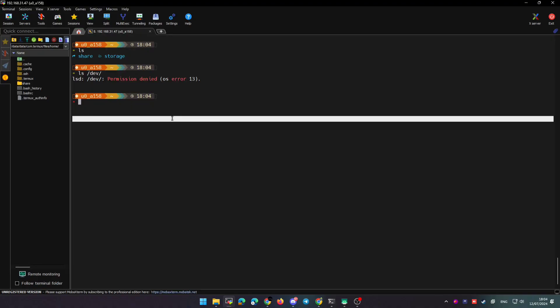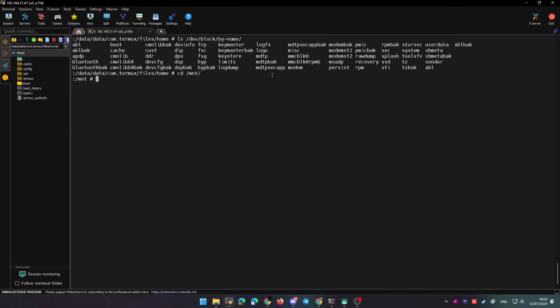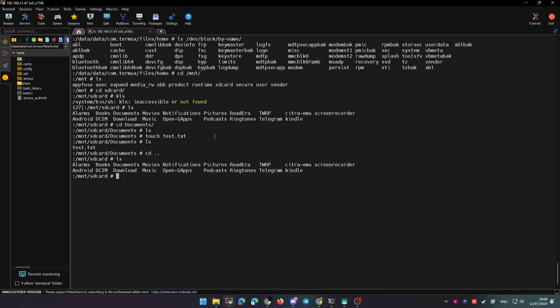Now I'll show you how to set up storage in Termux. Use the command termux-setup-storage and you'll find a folder called storage with the internal storage of the device. To access an external USB hard drive you need root permissions. Type su to go to the root terminal, click Grant when prompted, and now you can navigate the folders. In the folder /mnt you can see a folder called sdcard for internal storage, and you can find all different storage locations available on the tablet.